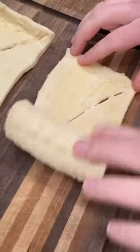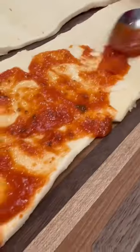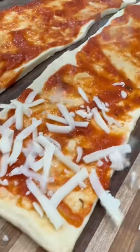Just roll out some crescent roll dough and crimp together the seam with your fingers. Then just spread on some of your favorite marinara, but don't sleep on this stuff from Aldi. We buy this by the case and it's the best bang for your buck from a jarred sauce.